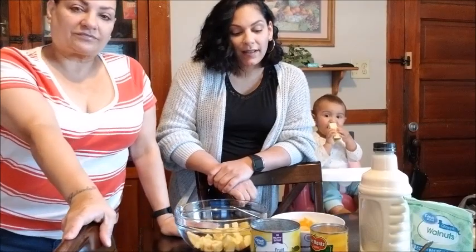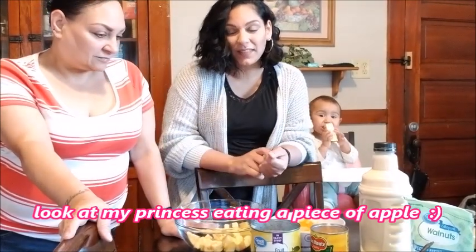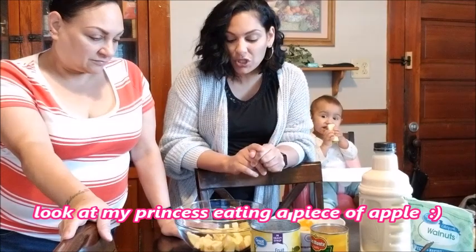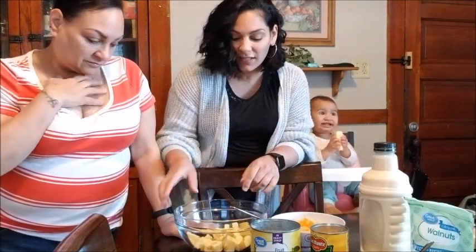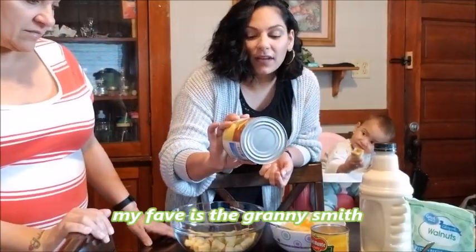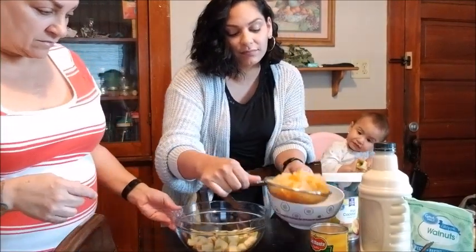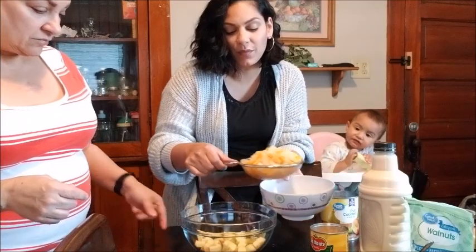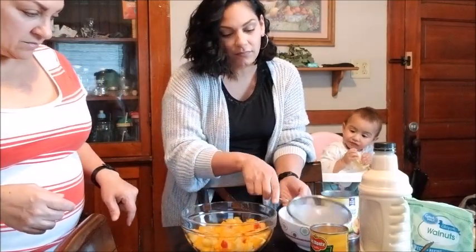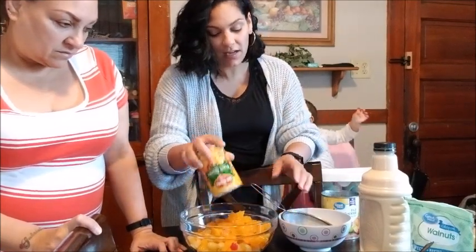I like fruit salads and I just thought of a few different ways to do it — I was watching videos. So we cut up an apple and put it in here — apple of your choice. And then we bought the fruit cocktail can, took out all the juice from it, and we're going to put it in here. We also bought an extra can of peaches, left a little bit of the juice, and put it in here.